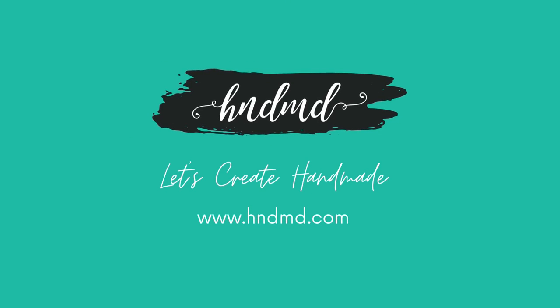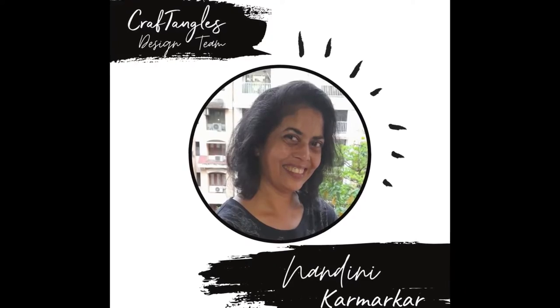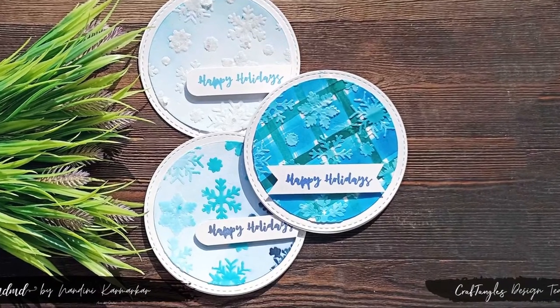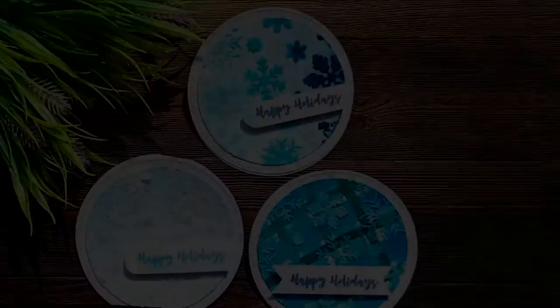Hello guys, Nandini Karmarkar here with some early inspiration for your Christmas cards. I have three easel cards today using a variety of techniques, and I'm showcasing the beautiful snowflake stencil as well as the texture pastes. So let's get started.